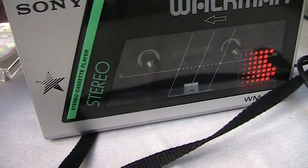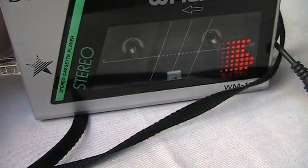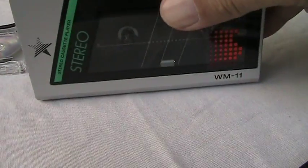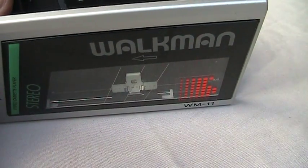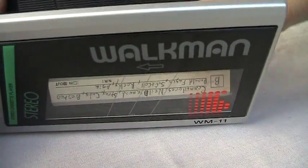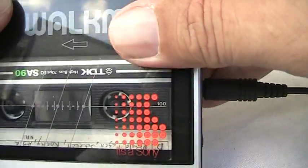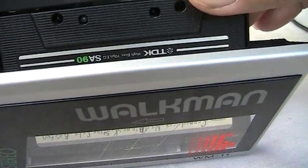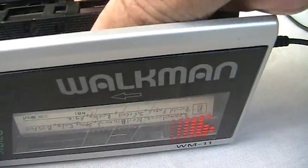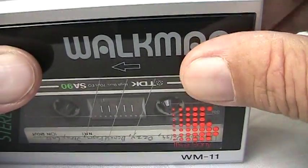Let me just swap the tapes out real quick. Get that tape out of there, put this tape in here. Plug in the thing, hit play. We're not playing that side, I gotta take it out. Alright, let's go.